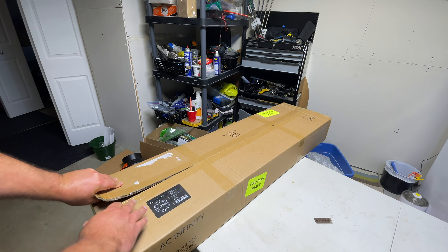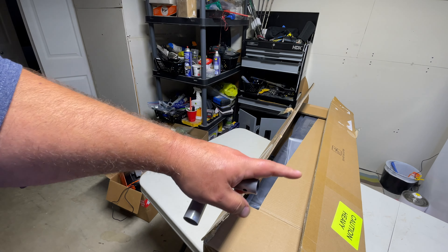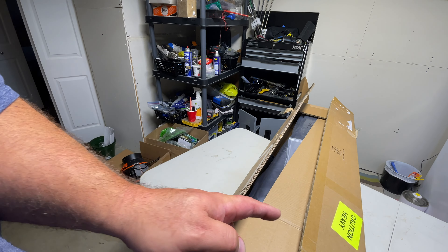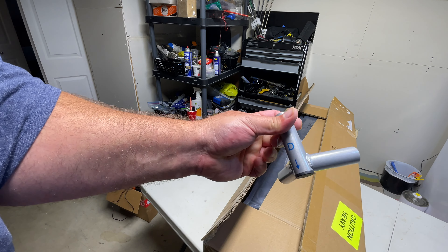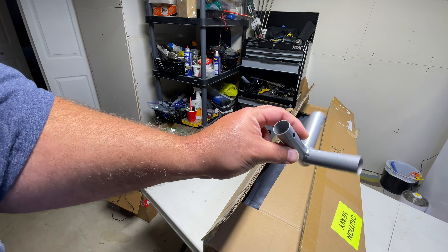The box is put together well. First impressions — I've seen one of the posts and that's fairly big for a 2x4. I've had some other 2x4s in the past, some shorter ones. I currently have one that's very similar to this height, but holy geez, that's a beefy pole for the tent.